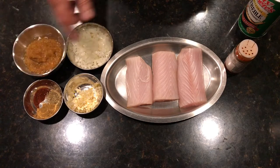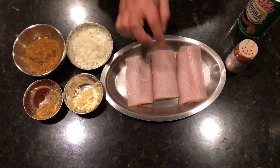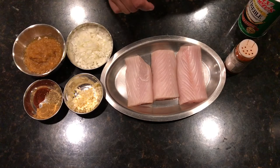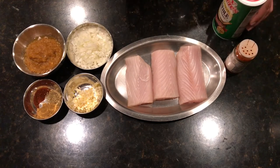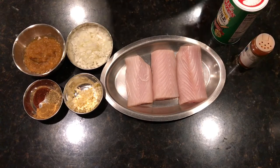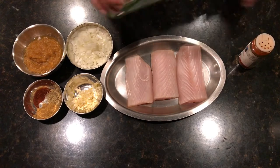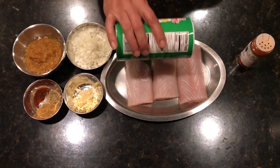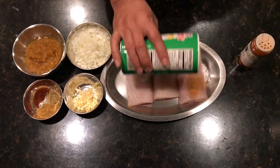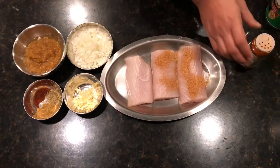We'll also need oregano and chipotle powder. Of course, the star of the dish is nice thick fillet pieces of mahi-mahi. The seasoning is going to be Tony's and a little paprika — you can also just use salt and pepper if you want.